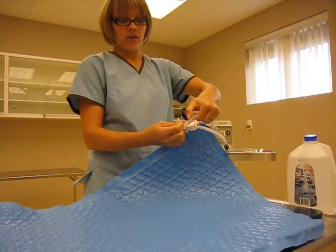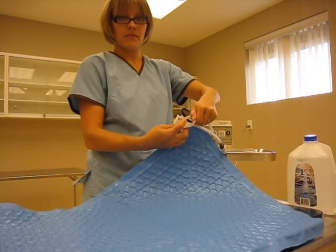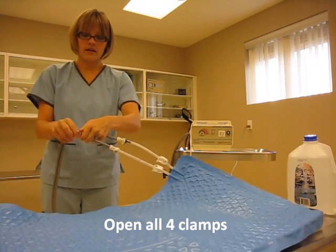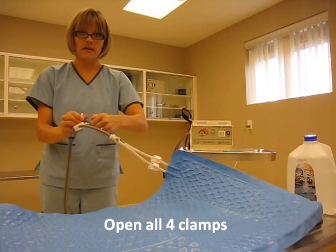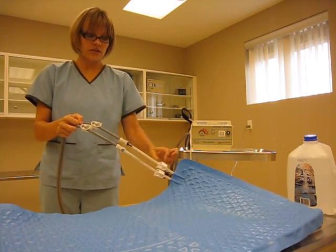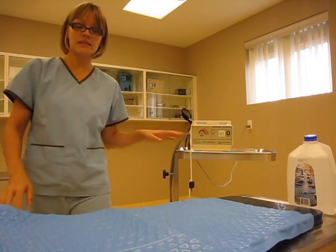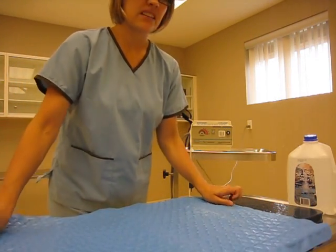You need to open up this clamp — clamp number two, clamp number three, clamp number four. Each of the four clamps must be opened at this point. So the machine's been plugged in, the clamps are open, and the blanket is ready to go.